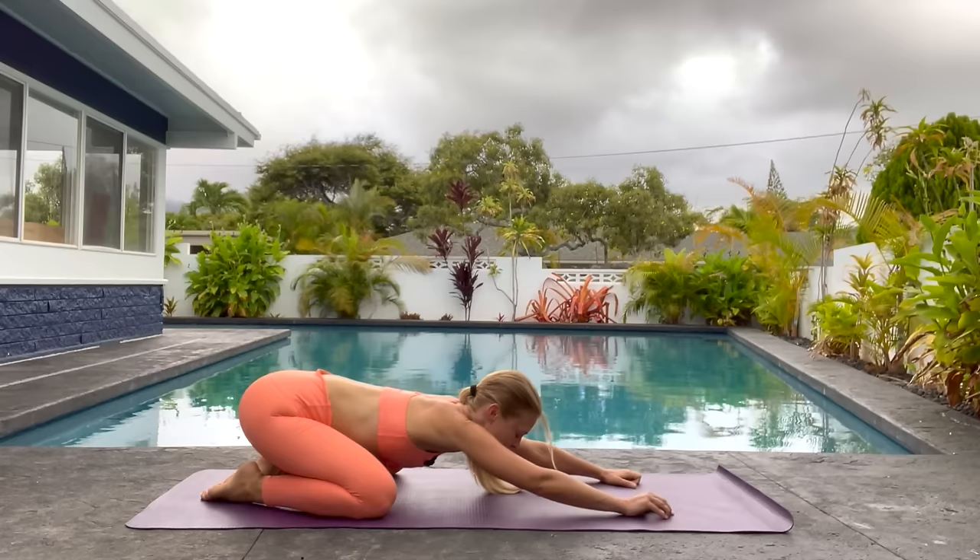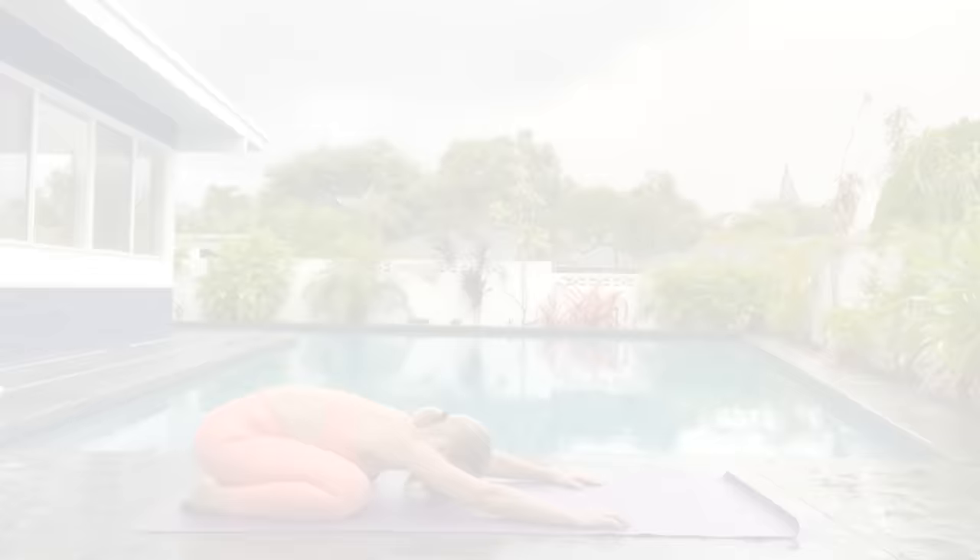Knees down, press back. Separate your knees nice and wide so that you can really sink down here. Go ahead and roll your spine back up.